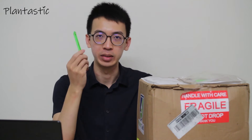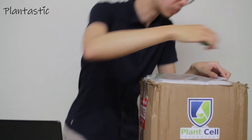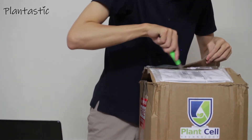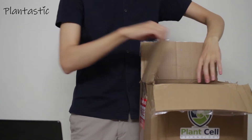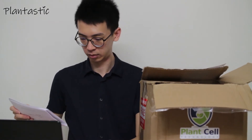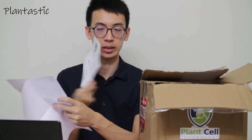So let us start the unboxing video. You will get a document from them. Let us see what is inside. Basically they have the certification of analysis of the chemicals.